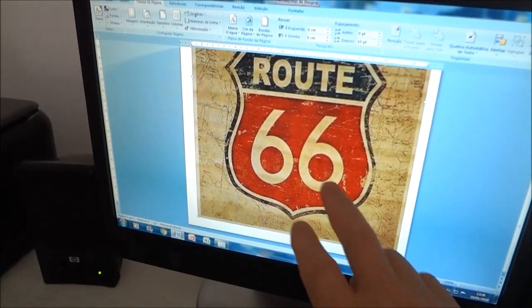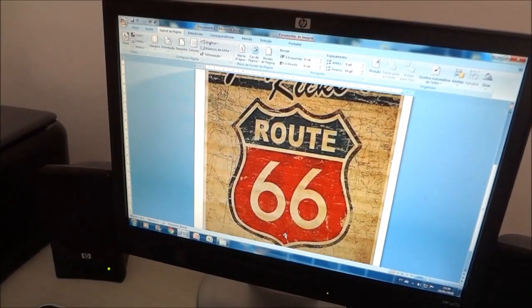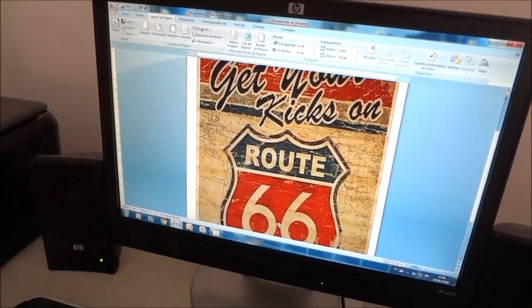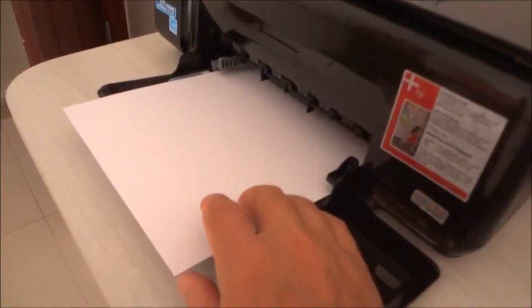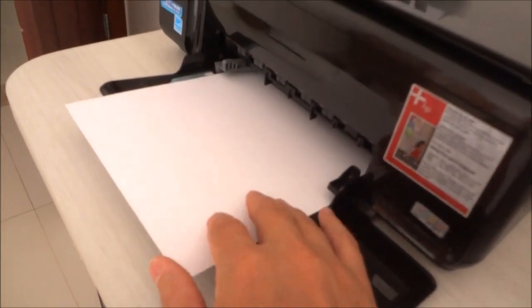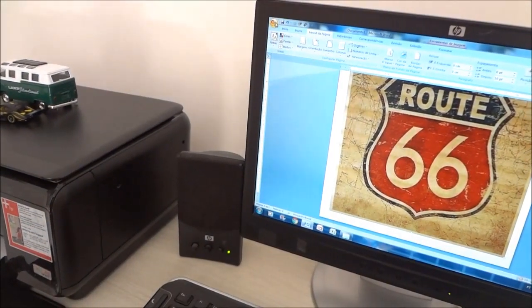Muito bem pessoal, nessa etapa você vai escolher a imagem, vai colocar no Word e dimensionar as margens. Essa aqui já está pronta. E agora é só enviar para a impressora com papel matte, gramatura 180. Esse é o papel fosco. Então vamos mandar para a impressora.